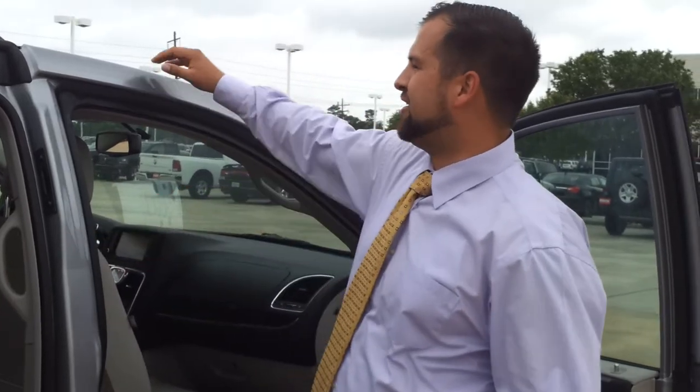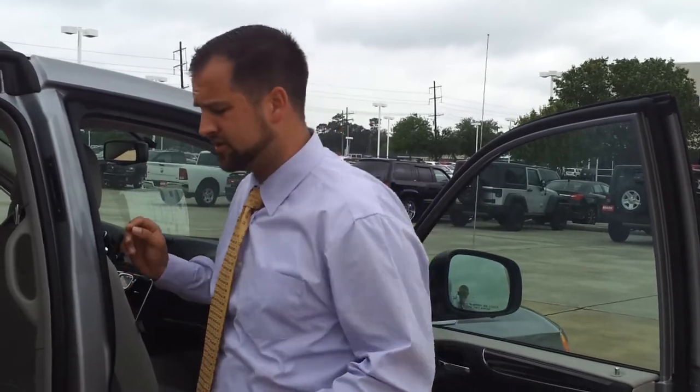Hey everybody, this is Cole Cuvion, the car salesman here with Mark Dodge Chrysler Chief in Lake Charles, Louisiana. I'm standing here in front of a 2013 Chrysler Town & Country, and I just want to show you a few things about the stow-and-go seating on it and how it works.